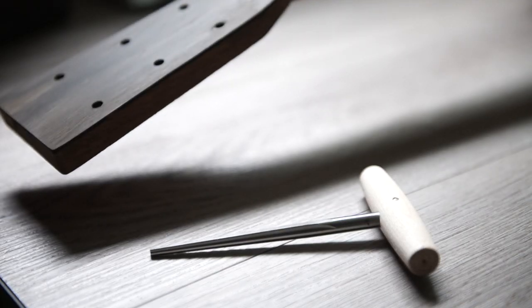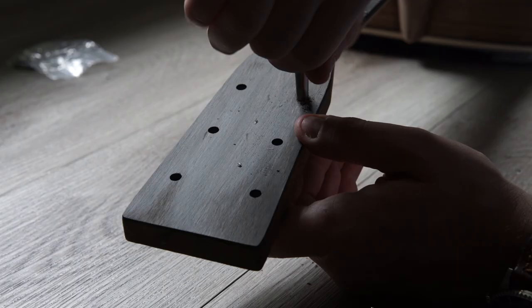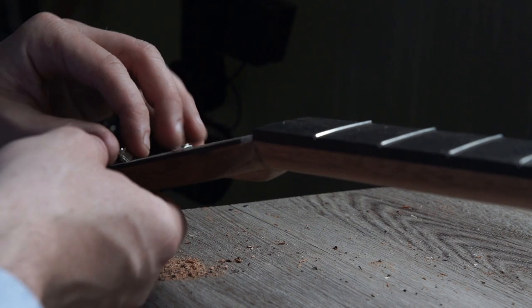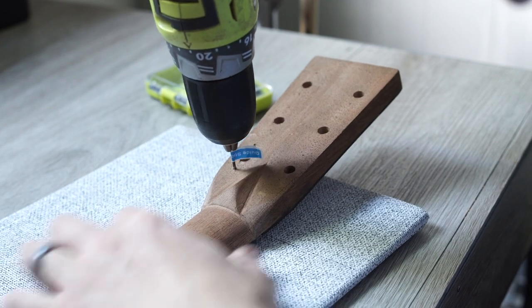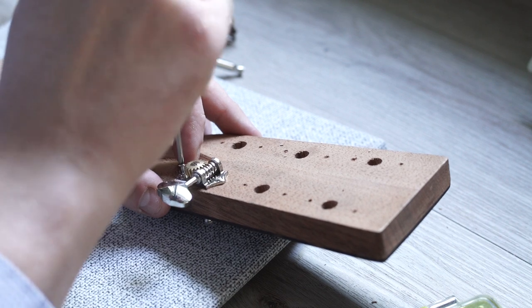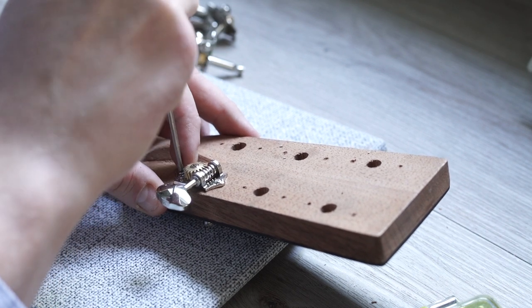A tool I haven't mentioned until now is this 3-degree reamer. These can be a bit pricey, but you're going to need one. The first time I used it was to create a taper for the bushings. They were a bit of a tight fit, so I used a clamp to help press them in place. With the bushings installed, I drilled pilot holes and installed the tuners. I'll end up taking these tuners off later when I finish it, but you'll see why I installed them here in a minute.